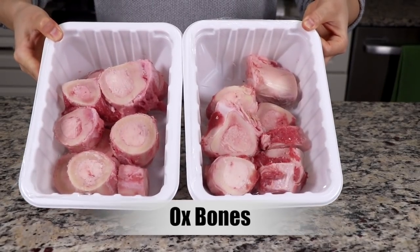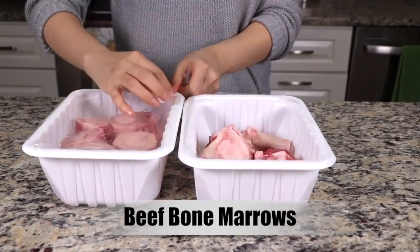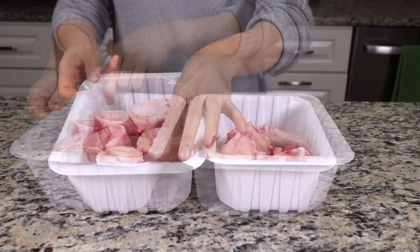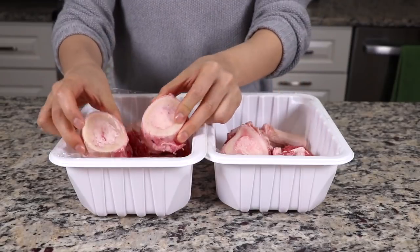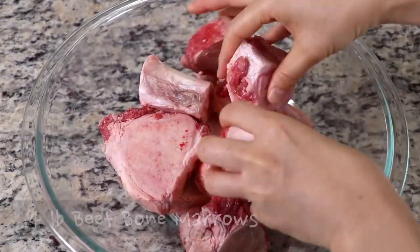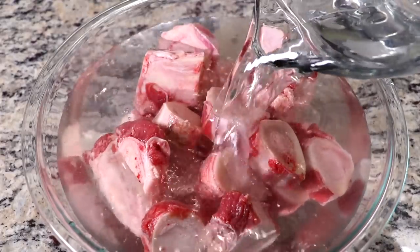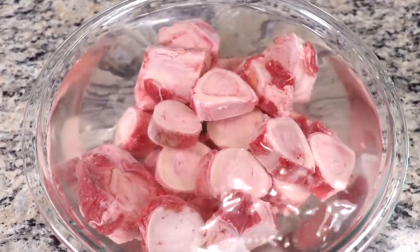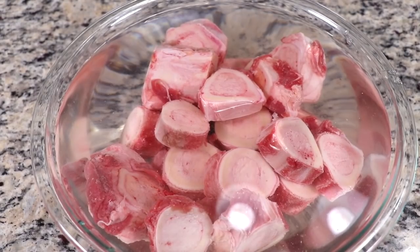Prepare about 4 pounds of ox bones — u-gol or beef leg bones, sa-gol. You can also use beef bone marrow, which I got for this video. You can find these at a Korean or Asian grocery store, but you can also find them in normal grocery stores or at a butcher shop. Put the bones in a big bowl and pour some water. Soak the bones in water for at least 2 hours to draw out the remaining blood from the bones. This helps to remove some of the bad flavor that would have gotten into your beef broth.